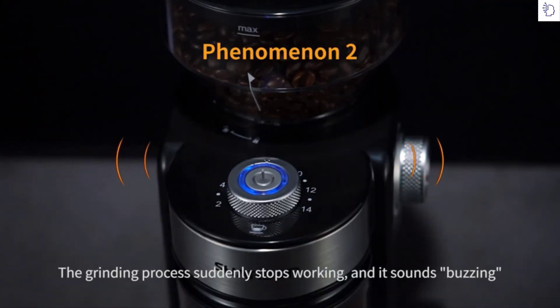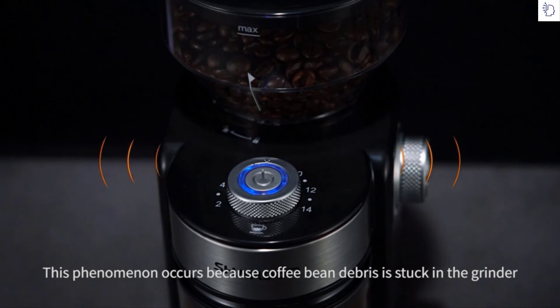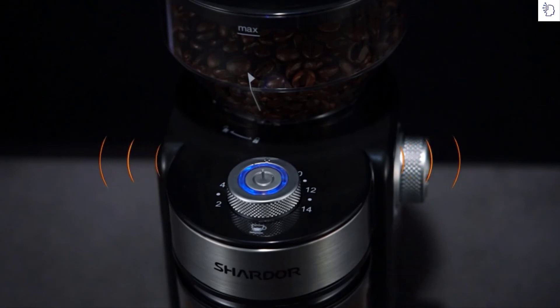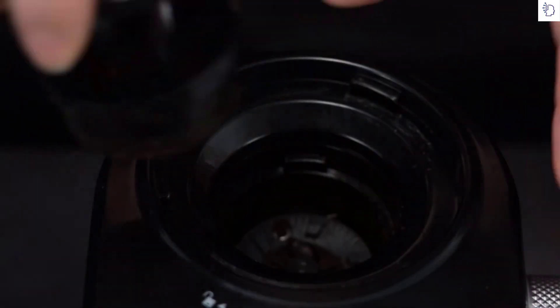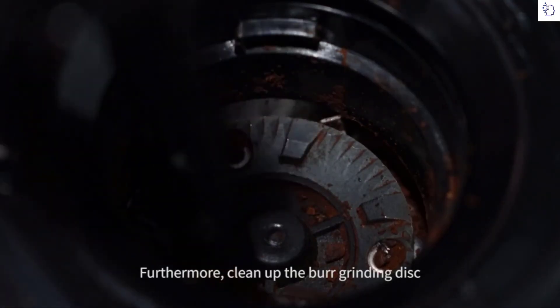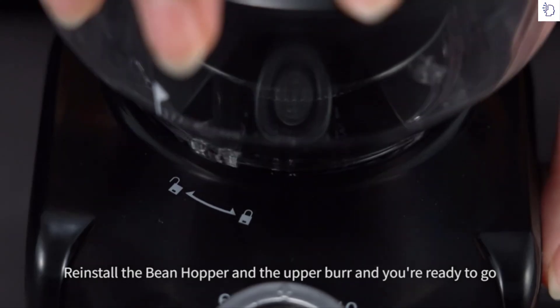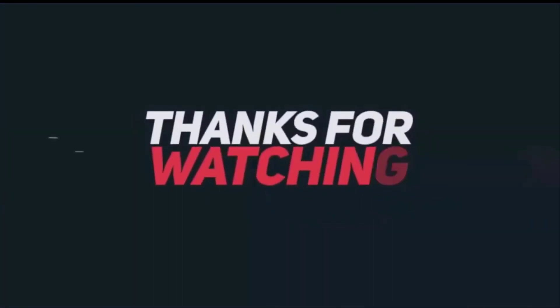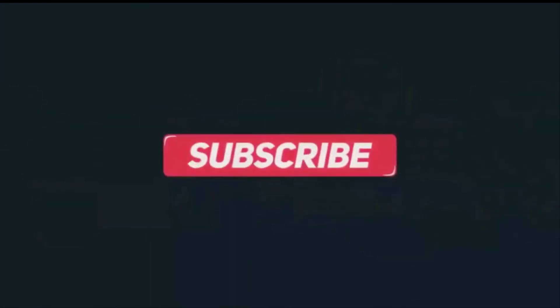If the grinding process suddenly stops and produces a buzzing sound, this occurs because coffee bean debris is stuck in the grinder. First, turn clockwise to remove the bean hopper and the upper burr. Then clean the burr grinding disc. After cleaning, reinstall the bean hopper and the upper burr and you're ready to go. Please be careful. Thank you.